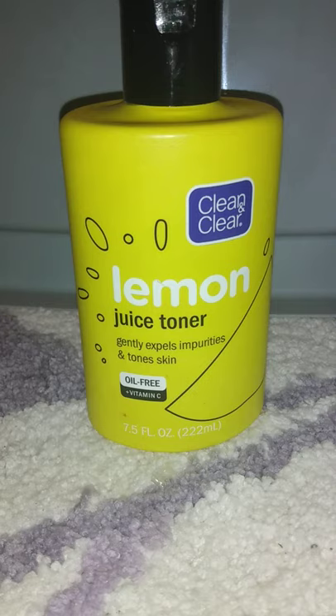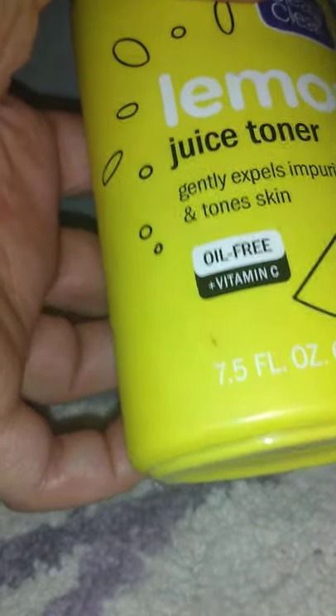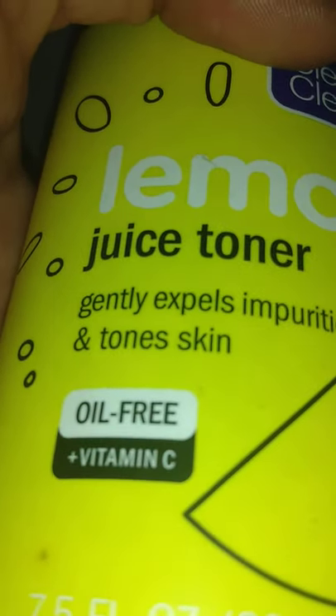This is China Doll. Today I'm going to be talking about the Clean and Clear Lemon Juice Toner — Gently Expels Impurities and Tones Skin. It's oil-free and vitamin C. You're getting 7.5 fluid ounces and 222 milligrams.